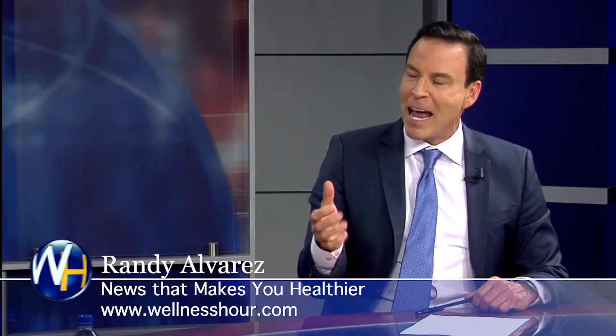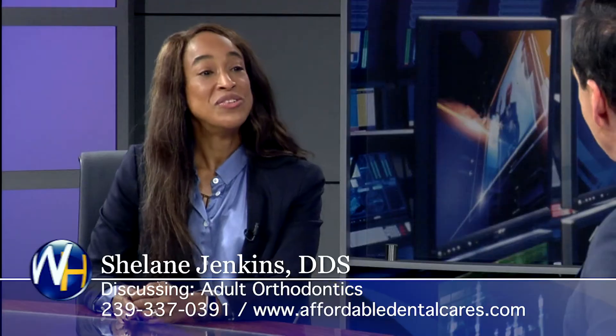So you have Fast Braces. How are they different than traditional orthodontics? And you say they work, these Fast Braces. They definitely work.